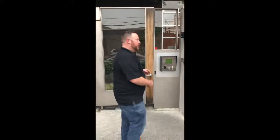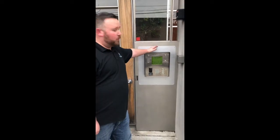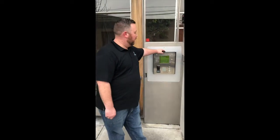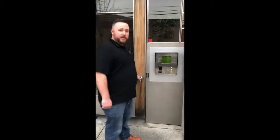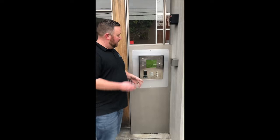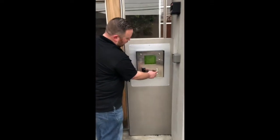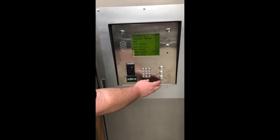Hello everybody. I wanted to show you guys what we installed out here in Oakland, beautiful HOA. We pulled out an old Syntec system and installed a DoorKing 1837. There are three forms of entry on this: you can have key fob, which disengages the lock, you can have keycode entry, and we also programmed ourselves in here so we can show you exactly what we can do.